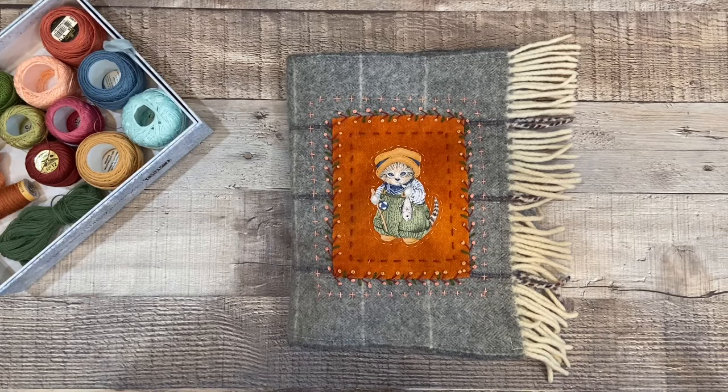Hello, this is Becca from Willow Hill Designs, and welcome. Today I will be sharing the start of my prompt for Roxy's Journal of Stitchery, Volume 5, which is the bag prompt.